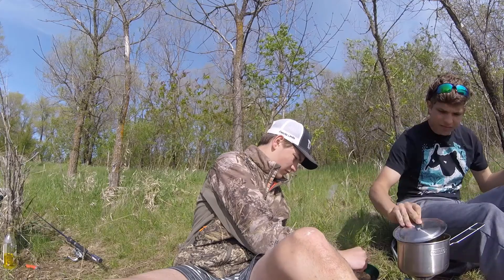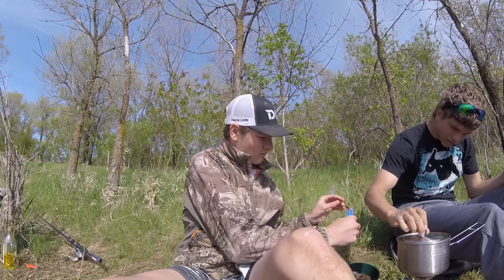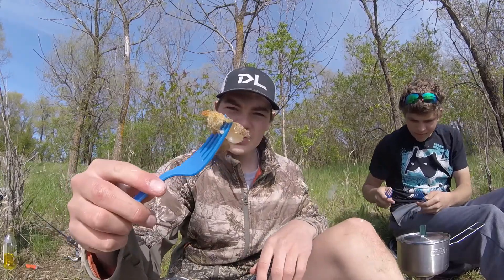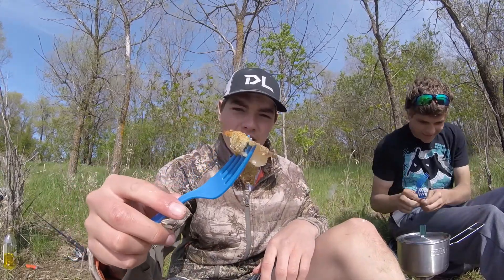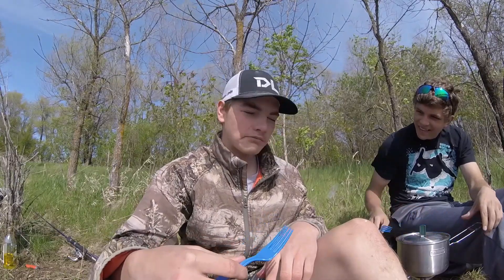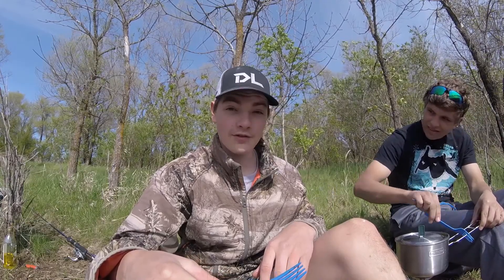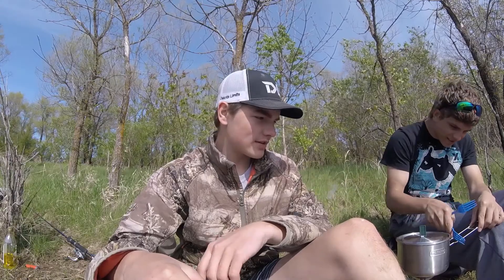Let's try this trout here. Got a nice piece of fish, all battered up. Oh yeah, that's pretty good. Maybe a little heavy on the seasoning, but that's the way I'd like it. It's pretty darn good.